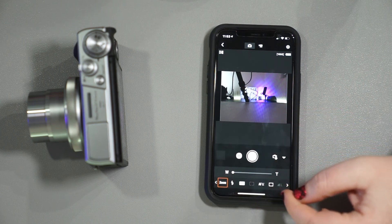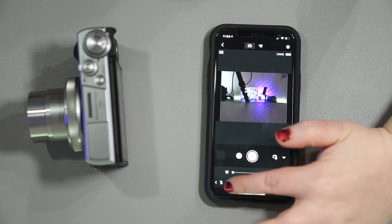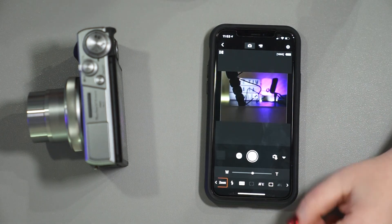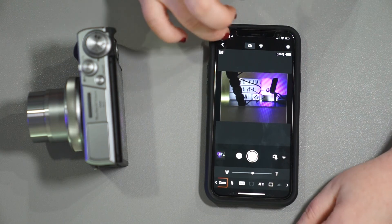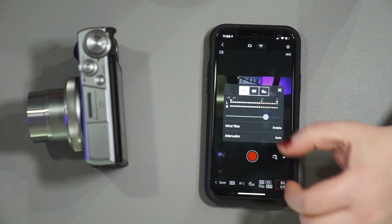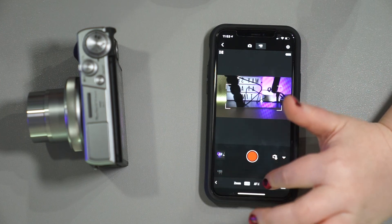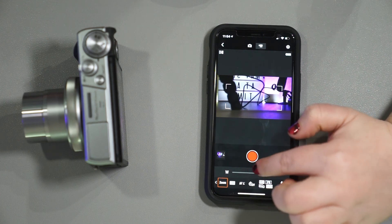If you're taking pictures with the app, it will only give you a JPEG option — so that's something to keep in mind. You do have video mode as well, where you can change video options and fine-tune your audio, which is neat. Your timer, tracking, white balance, and zoom are also available — you can go toward wide. It's nice that you can do all of this remotely.